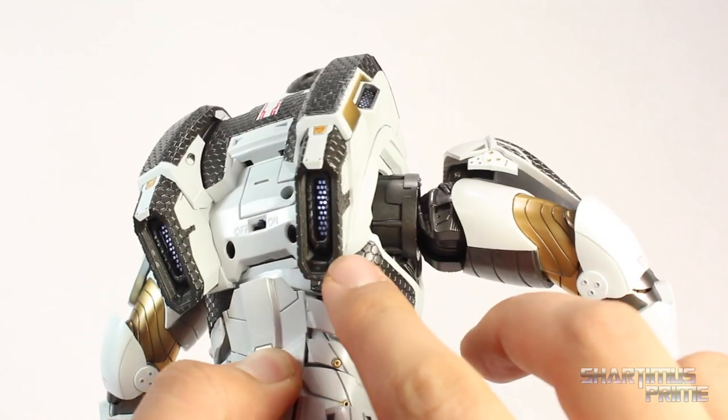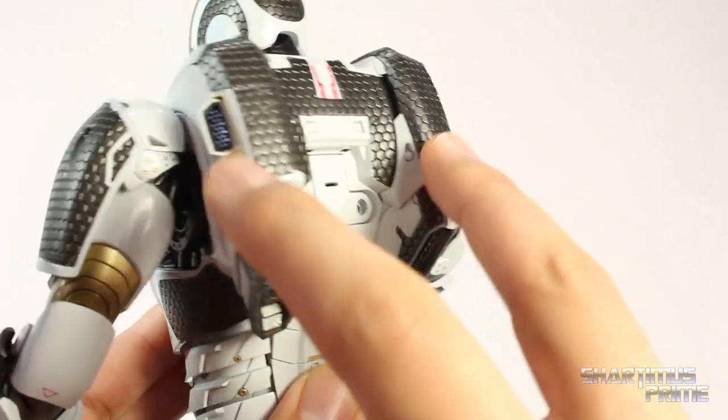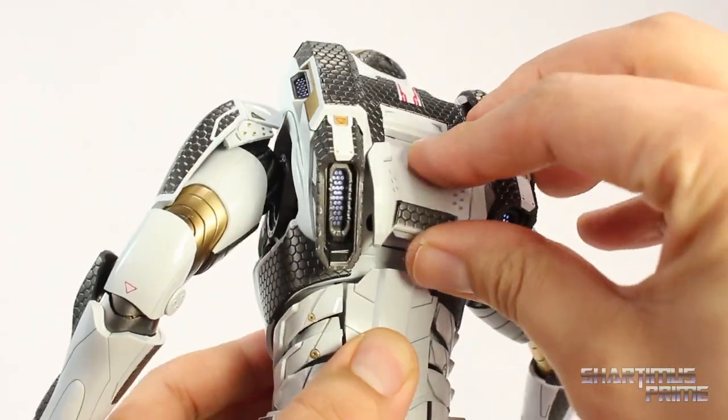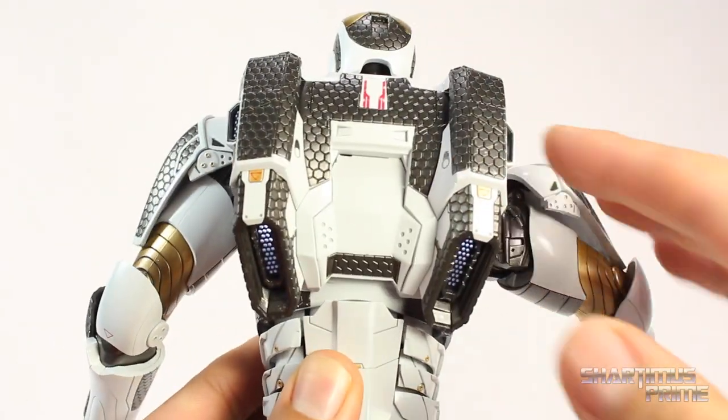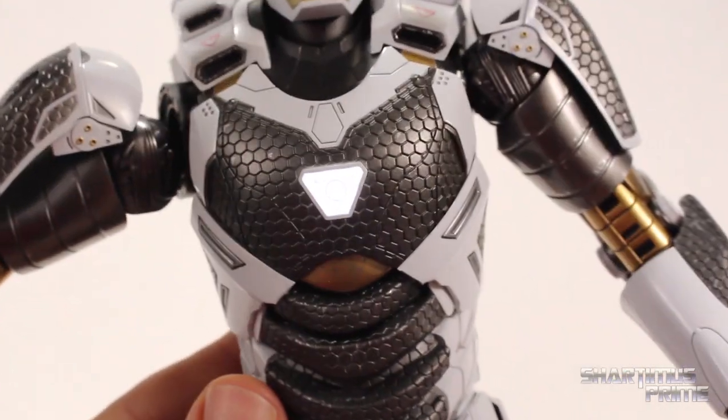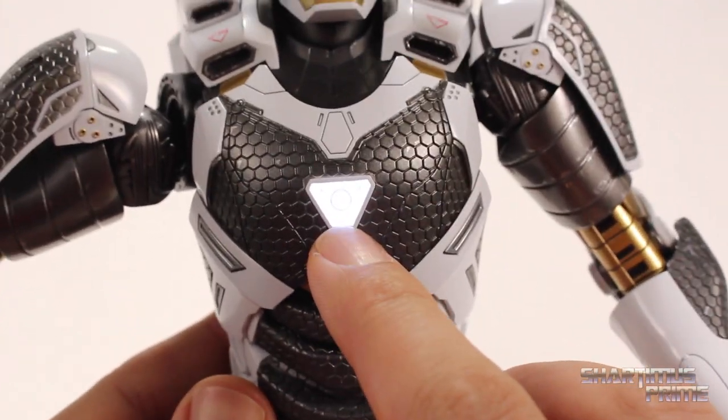This is where you insert the batteries and turn it on, and I love that you can see the LED lights coming through the back — that is cool. Haven't seen that on one of these Hot Toys Iron Man figures yet and I just think that looks awesome. Put it back in, tilt it down, push it down like that. As I dim the lighting you can see the lights come through a little bit better, and looking at the front of the figure you can still see the arc reactor and some of the details in the sculpt.